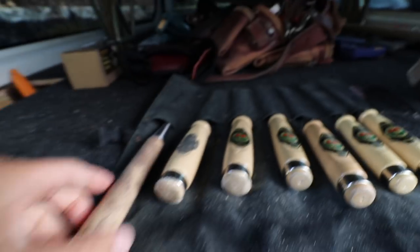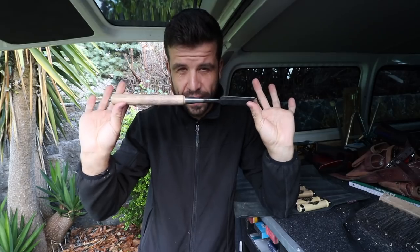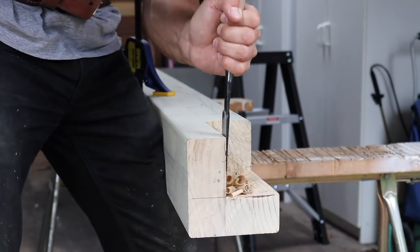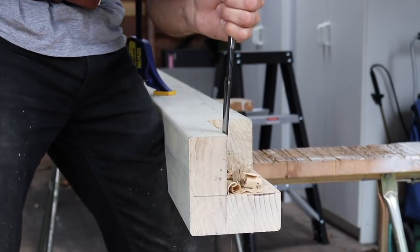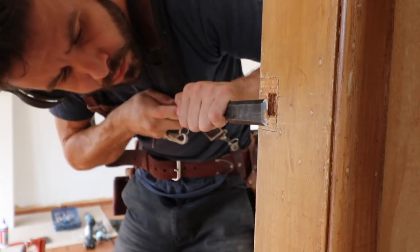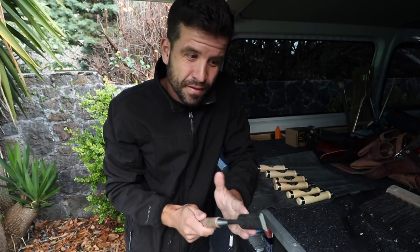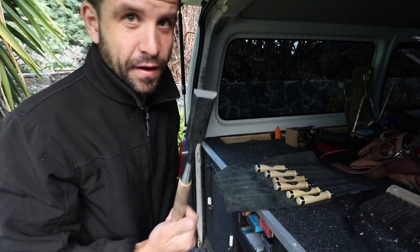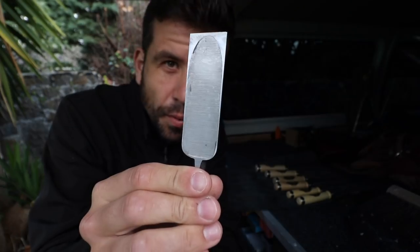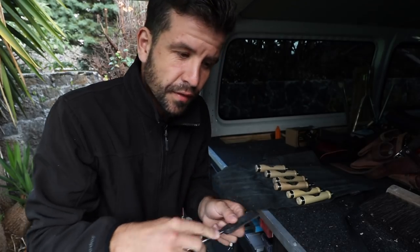The other thing in my set is the Kanari Nomi Pairing Chisel from Fujikawa in Japan. This thing is a beauty. It's a pairing chisel used not with a mallet but with just the force of your hand to slice those last uneven layers — whether you're doing a checkout for a hinge or a mortise and tenon — just to shave those last little bits and get it perfect. They come in different sizes but this is the only size I have. You've got the hoop on the back, and the sides are the only part you need to flatten when you put it on the stones.